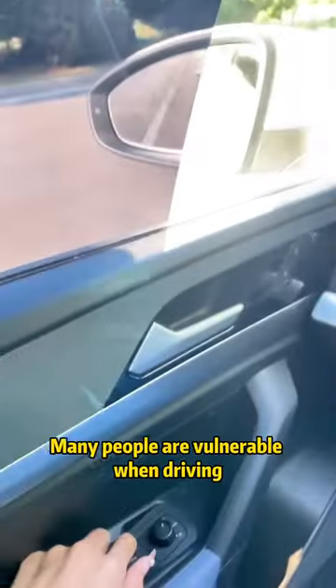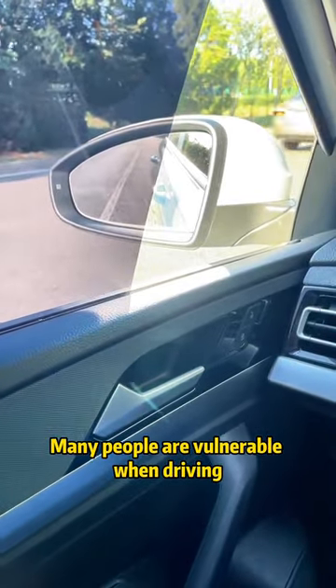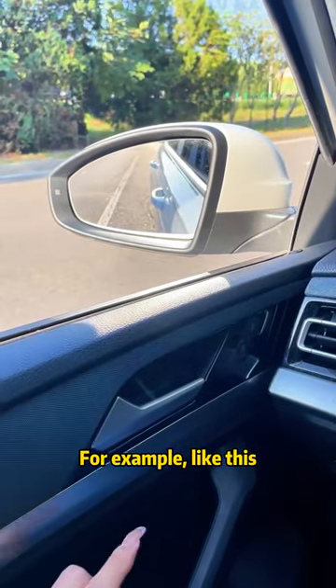This should be the most powerful rearview mirror. Many people are vulnerable when driving just because their rearview mirror is wrong. For example, like this.